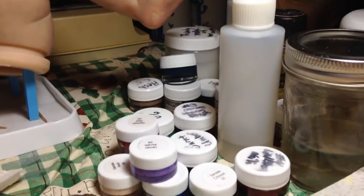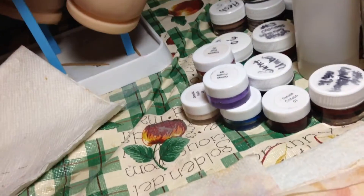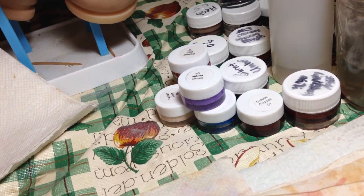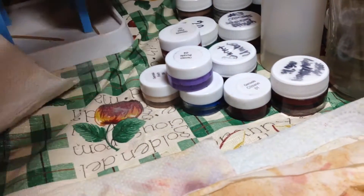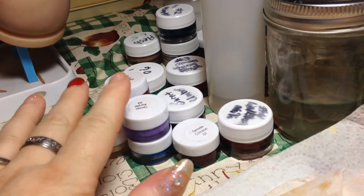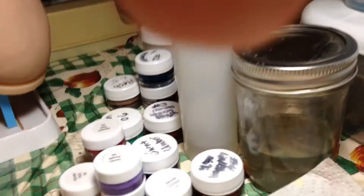I only — because I don't have a room to reborn in, my kitchen table has become my work area. So when I reborn, the paints I'm going to use I already take out ahead of time, and those are some of the paints I'm going to be using.